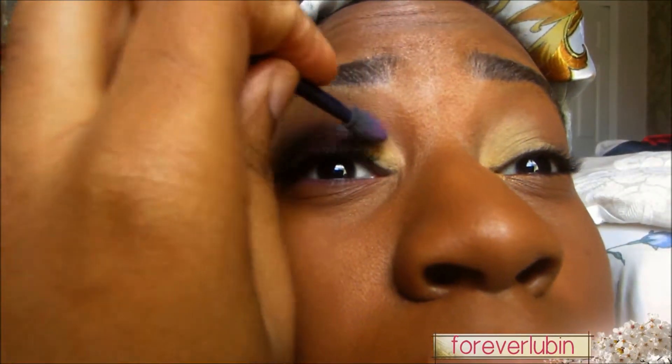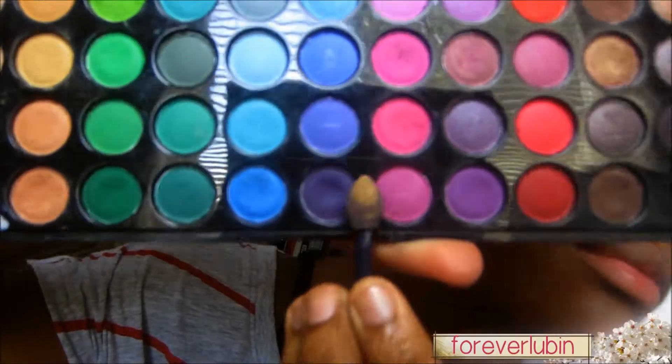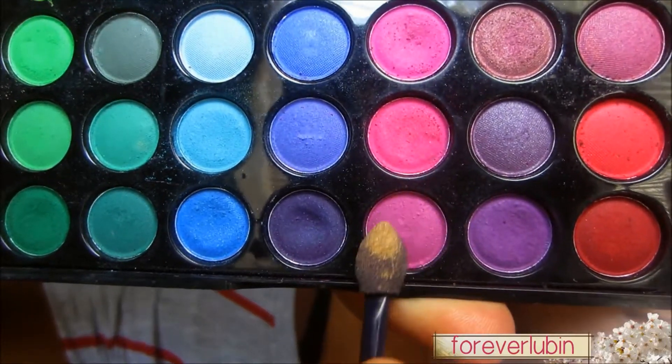I applied it to my other eye as well because it wasn't showing as much. Now I'm using this purplish pinkish color and I'm applying that right next to the gold and blending it just a little bit, not too much, right next to it.